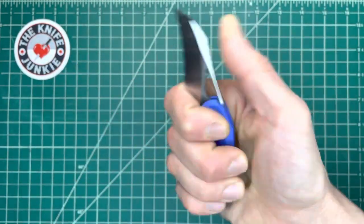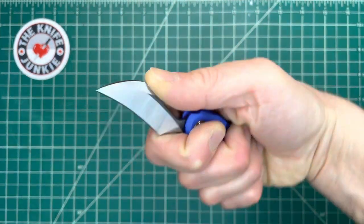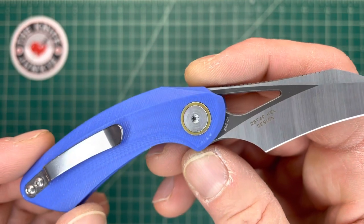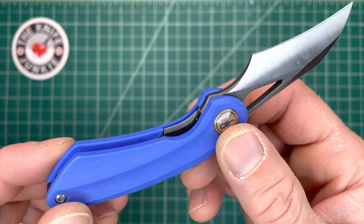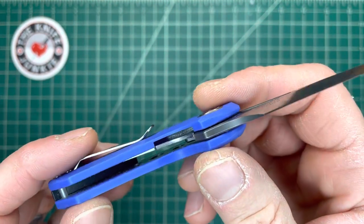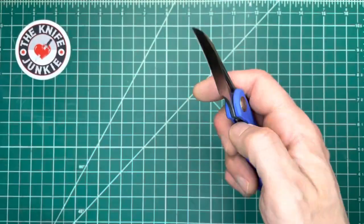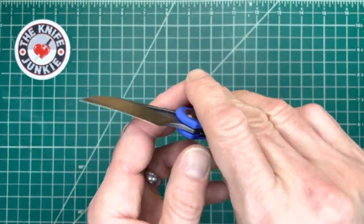It feels really good in hand and very secure, which can be a problem with small knives — but certainly not for this one. You may notice I dropped this. It was a little heartbreaking because it is a little gem, and I was loving its pristine nature. Then I dropped it getting out of my car, and it gave that little ding. But then I felt even more free to just sort of bang on it.